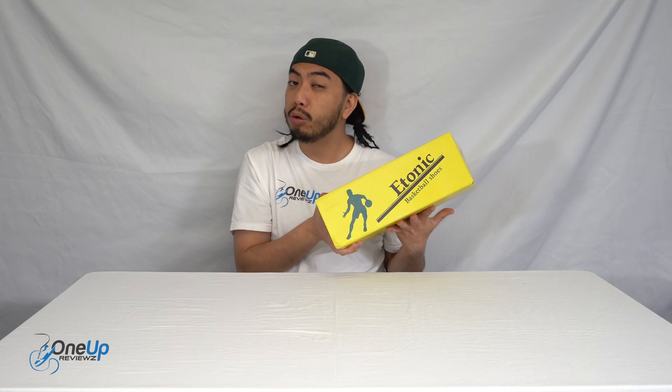When it comes to fit, I recommend you get your true-to-size fit, whatever you usually wear for Nike or New Balance. I wear UK 7.5 and these are UK 7.5 — they fit perfectly. My toes are where they need to be, it's not coming loose when I lift my leg up, and they're very comfortable. The Z-saddle does work — I feel like my midfoot is in the position it needs to be. If you're looking for an alternative to the New Balance BB 550, these B509s from E-tonic are very much a good alternative.